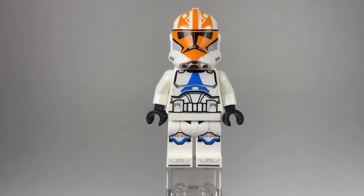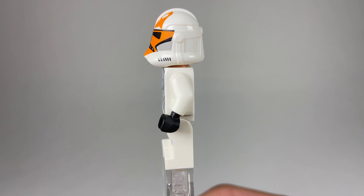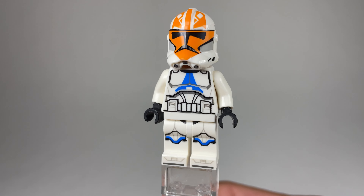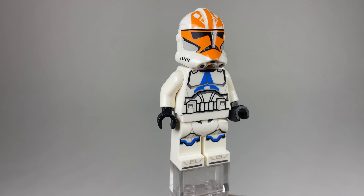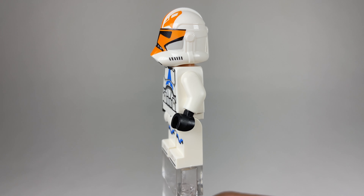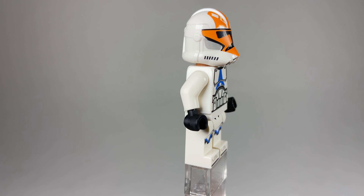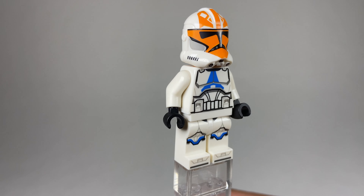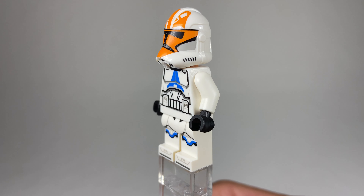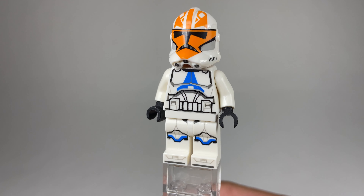Next up we have the 332nd Trooper, also known as the Ahsoka Trooper as it says on the box. I hope he doesn't stay exclusive to this set because that's going to be crazy — everybody's going to charge extra on eBay because of this exclusive Clone Trooper. I hope they maybe do a battle pack with this guy, or even more Clone Trooper sets based on Season 7 with some of these troopers.